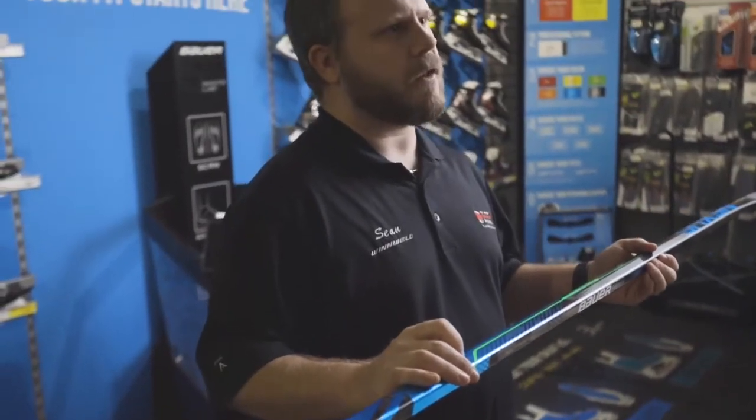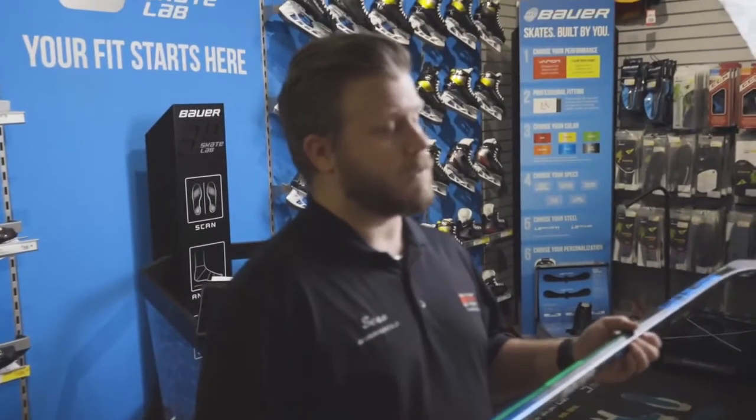Hey everyone, Sean here from Dasaki Source of Sports in Toronto, talking today about the new Bowery Nexus Geo Stick.